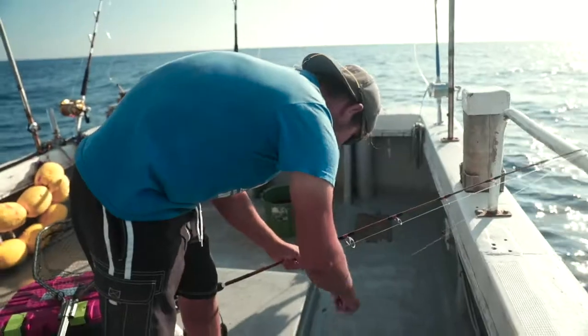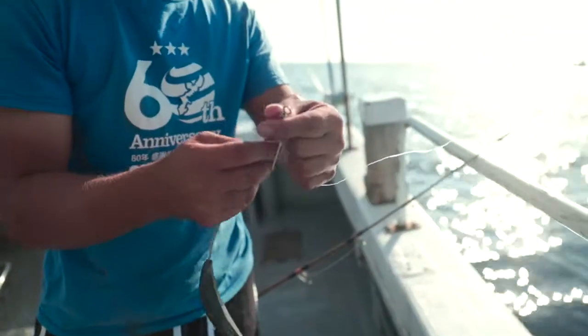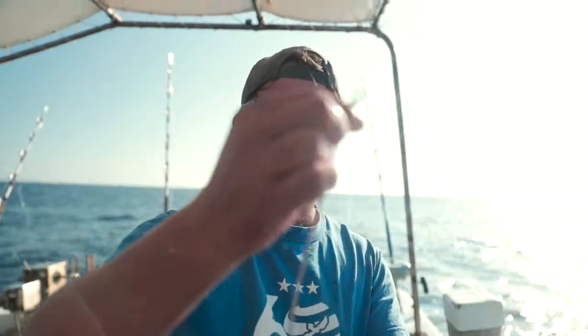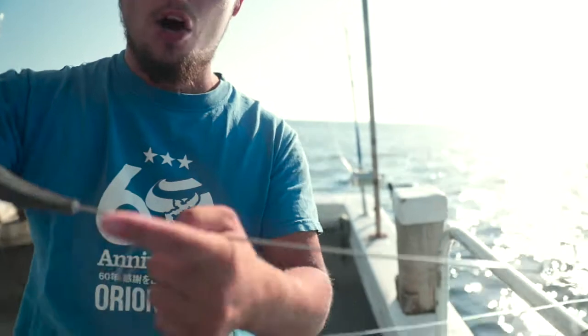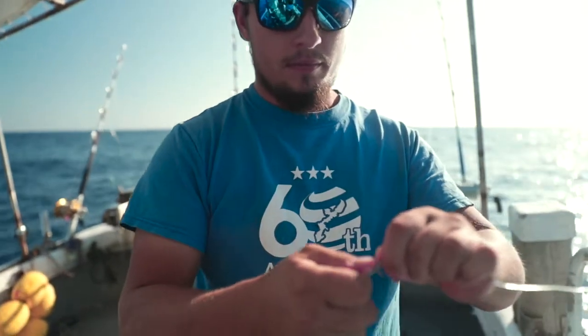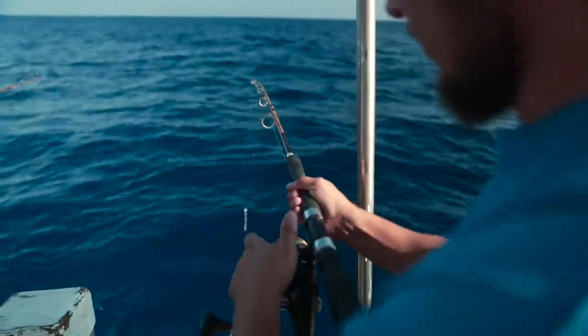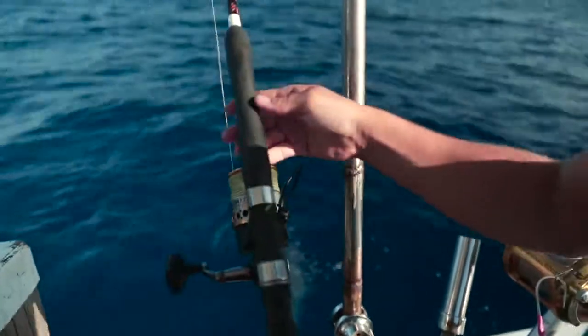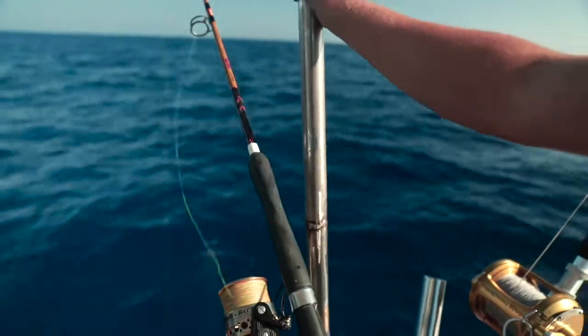I like to have beads tied to the line itself — it keeps customers from reeling the clip into the rod guide. Beads help prevent that. Go ahead and clip the small side of the banana weight onto the clip, and put the long side on the leader. Easy way to remember: long side to the leader, small one goes on the clip. Just like that, hang it over the side of the boat.